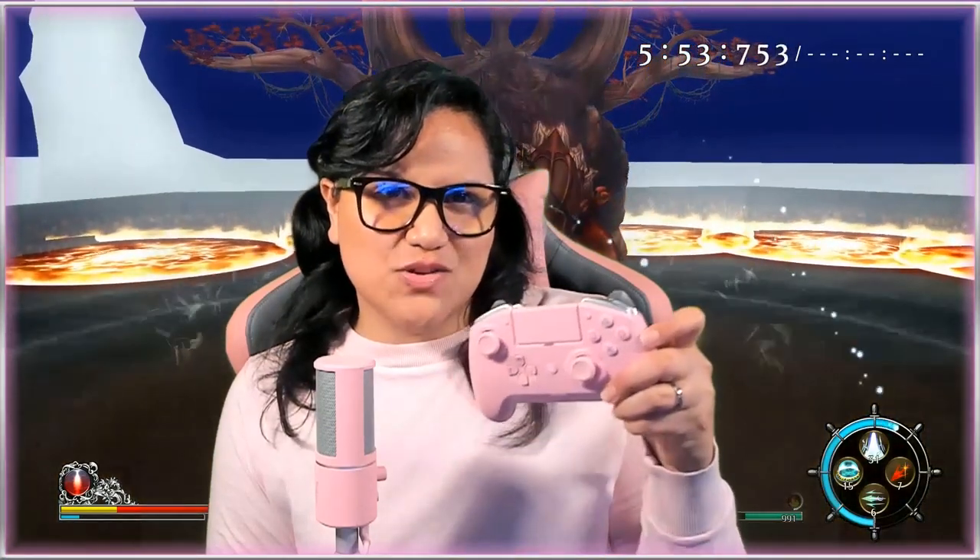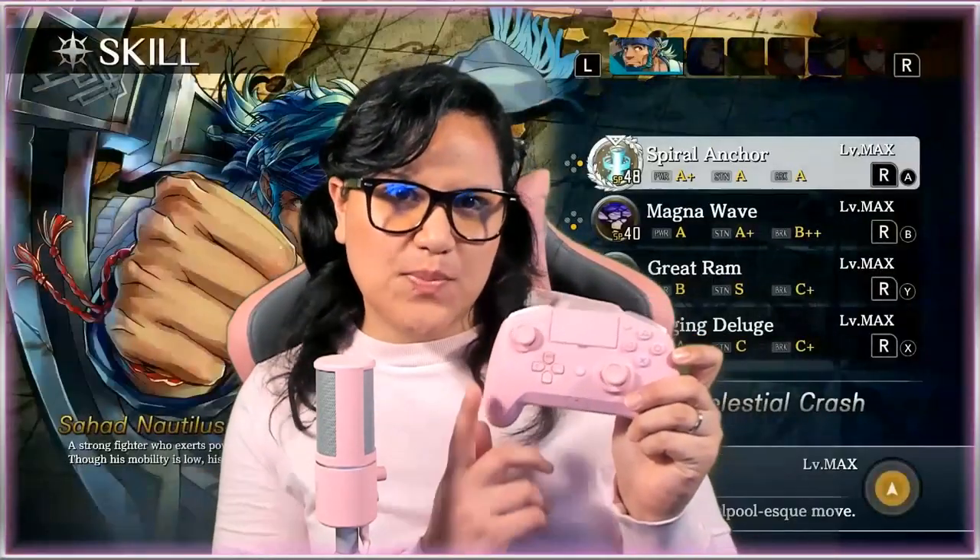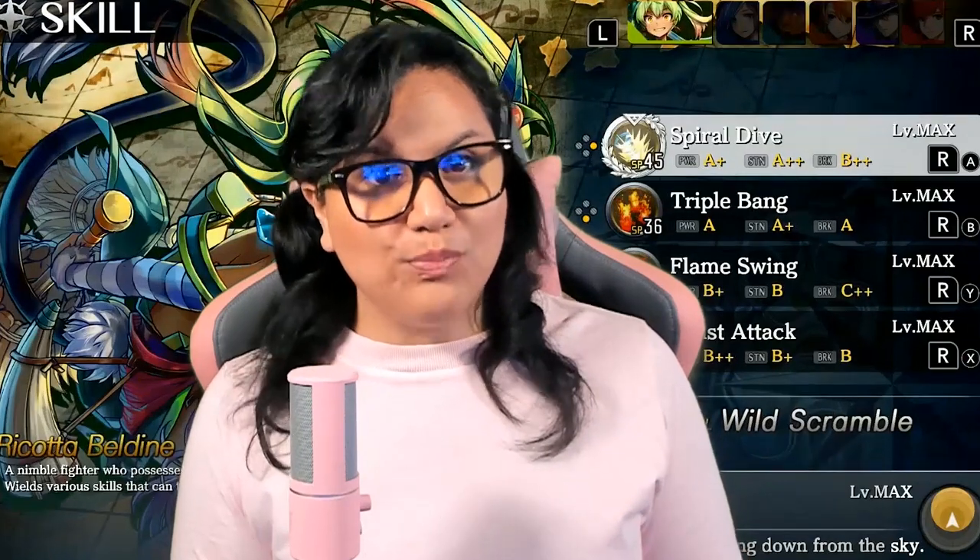Today's topic is Razer's Raiju Tournament Edition Pink Quartz Gaming Controller. I did an unboxing slash impression on it. If you haven't seen it, check it out. If you have, we are back on this controller, and today's topic is pairing it to the PC and the PlayStation 4.